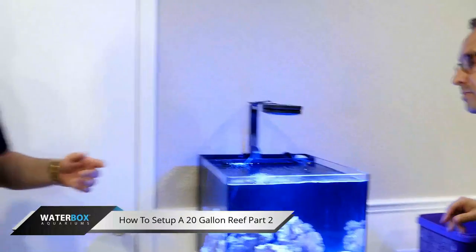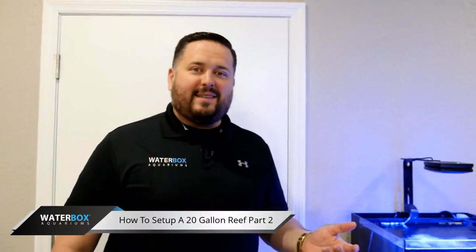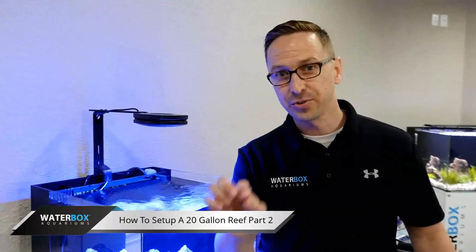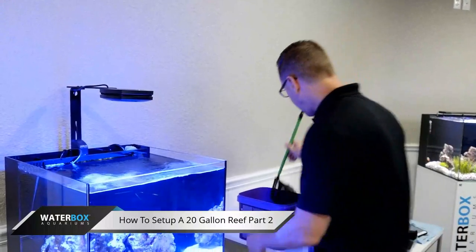What I like about these clownfish is they're actually cultured — bred in captivity. It's very sustainable for the hobby, and most importantly, they're relatively easy to keep in these aquariums, especially this 20-gallon. Also, let me remind everybody: share this stream — we're giving away a 20-gallon cube at the end of this. Definitely share the stream and we'll pick somebody random.